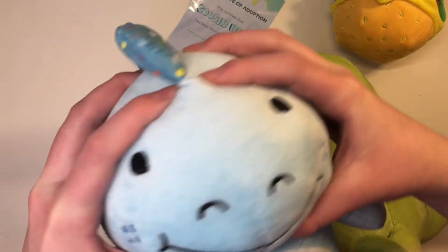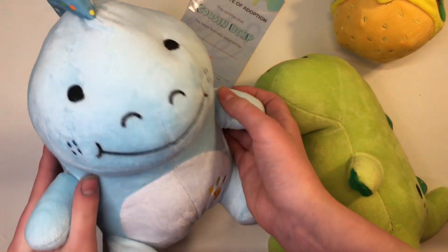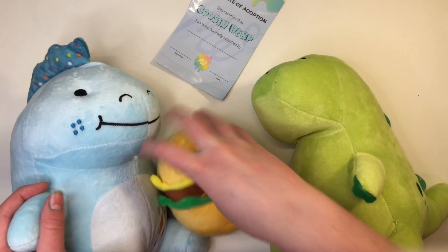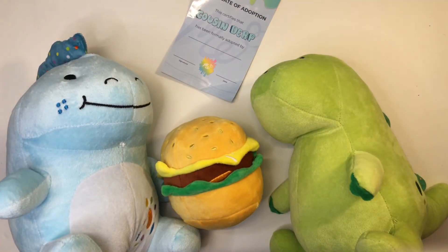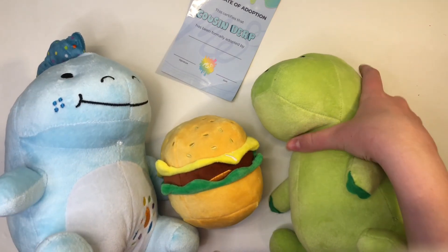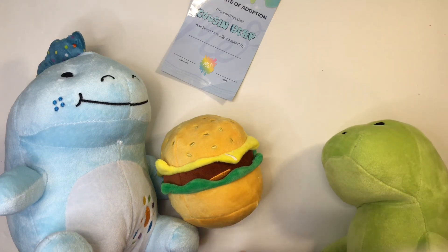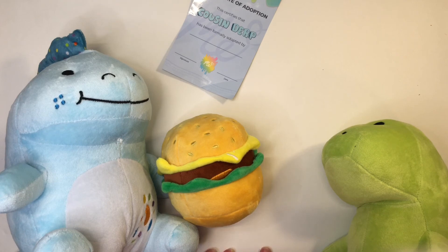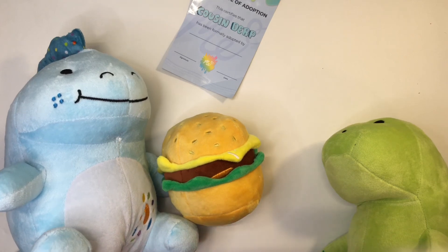He's so cute — I guess that is it for today! I unboxed the cousin derp plush and he's adorable. Let me know in the comments below if you want me to review the pickle plush and the Australian slippers. With that, I will talk to you guys later — please consider subscribing, bye!